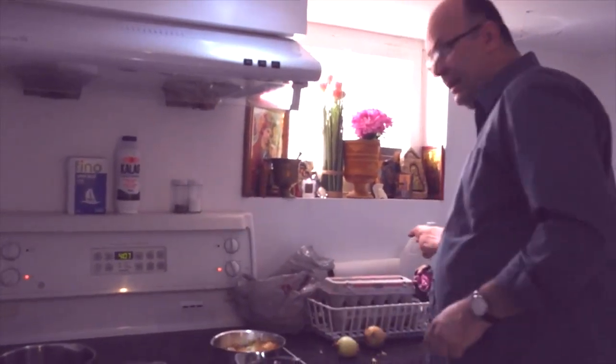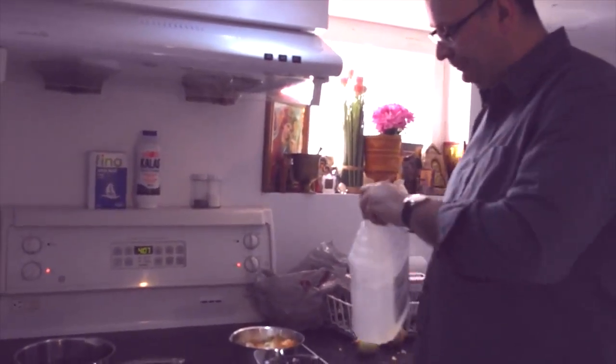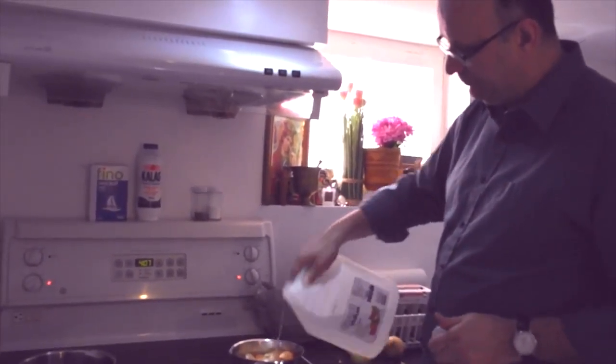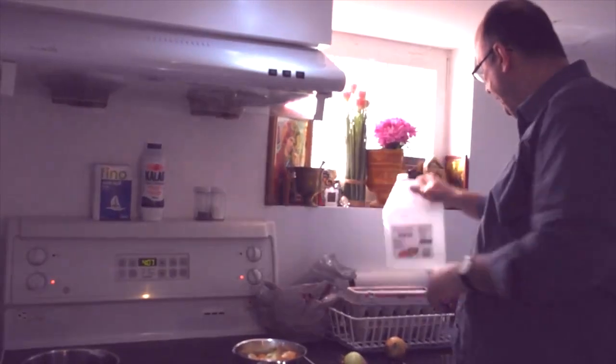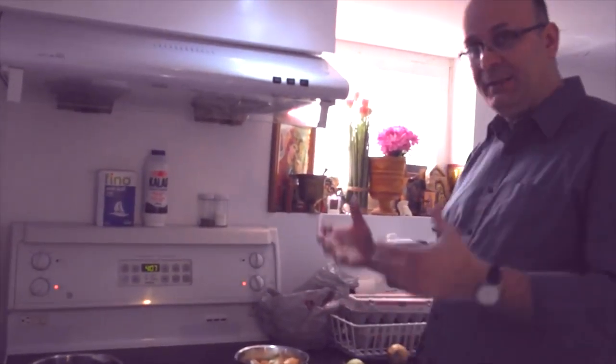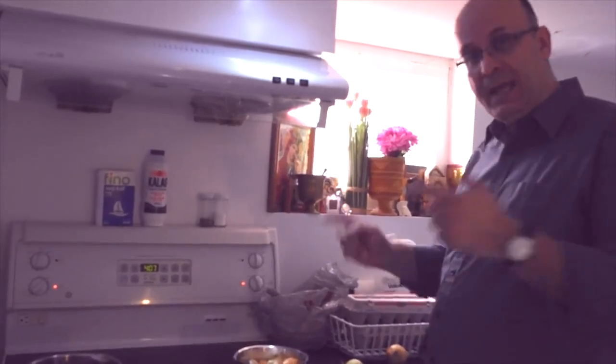We're going to add that white vinegar in again — two tablespoons. And we're going to bring that up to a boil and then simmer for about half an hour or so until we get that desired color. Then we're going to add the eggs in.